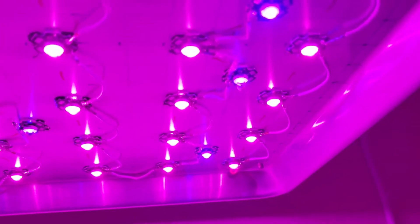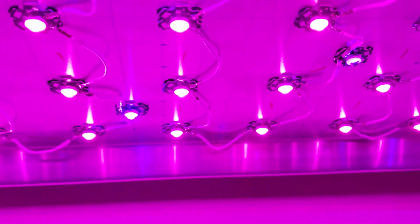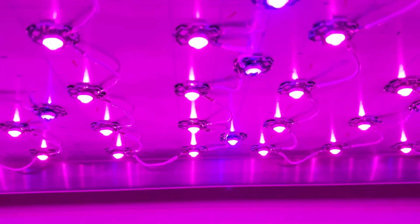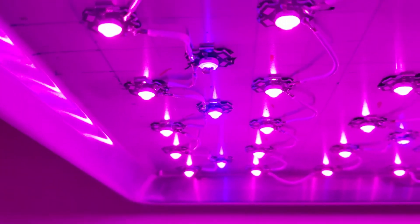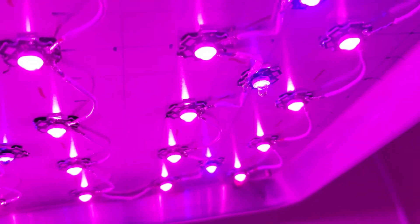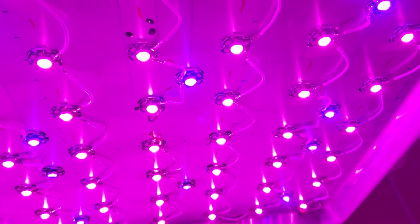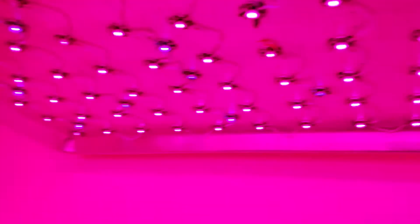I'll put another one up — I think I've got a couple more. I don't know if they just get too hot and then melt, but I can touch them and they're not hot. So I don't know if they just overload at a certain point. They're wired in the same circuit as the full spectrum and I have absolutely no issues with the full spectrums.